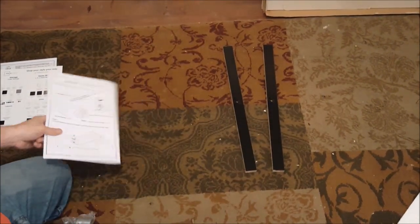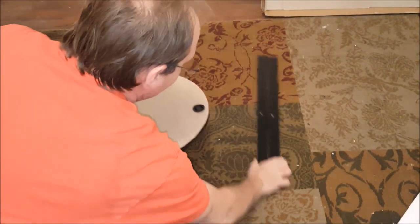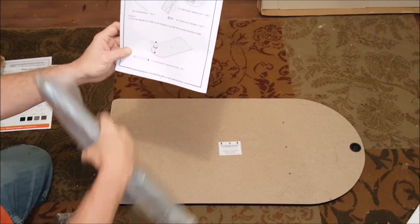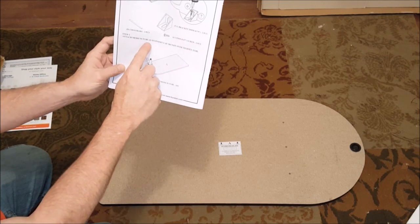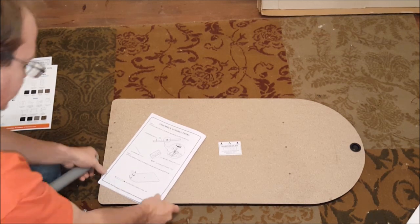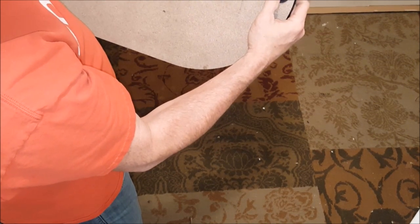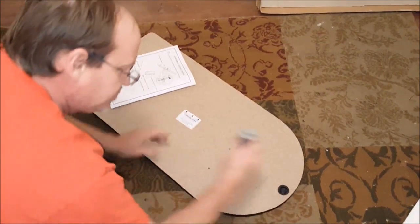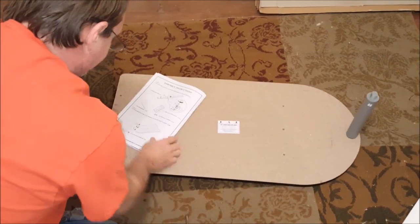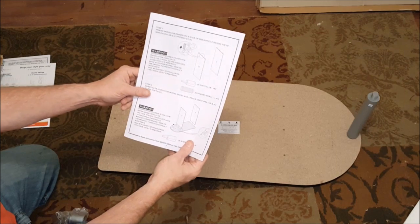The next part of the directions asks you to take the desktop itself and insert the smaller — in fact it's the medium tube — right here. That'll go in on this side. You can see there's a sort of threaded bolt coming out of that. You want to put that on there and turn it clockwise. Just make sure that's snug in there. So that's your page one of directions, or they refer to it as page four. Now I'm going to turn it over and build the sides.